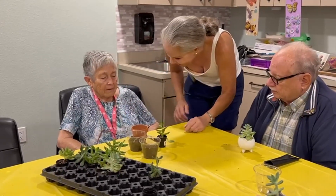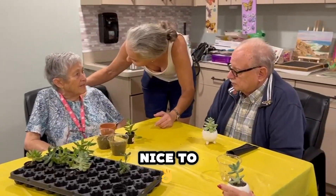This one looks like a kitty cat, right? Nancy, I'm Kathy. Nice to meet you.